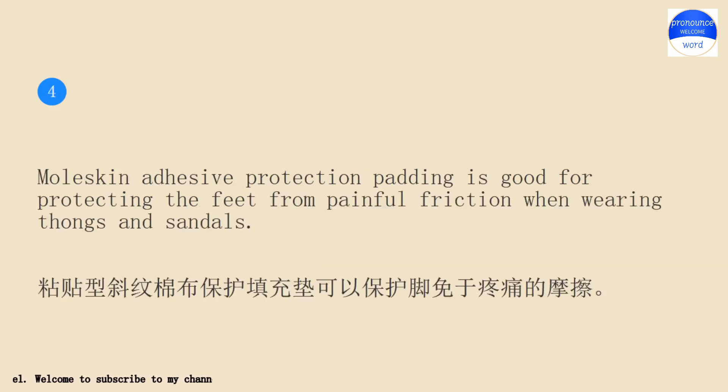Moleskine adhesive protection padding is good for protecting the feet from painful friction when wearing thongs and sandals.